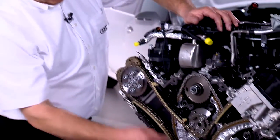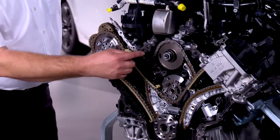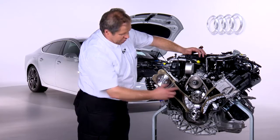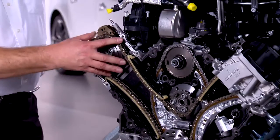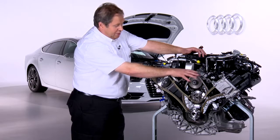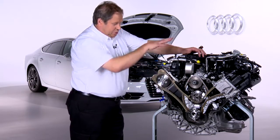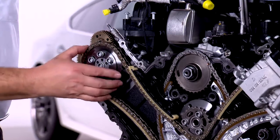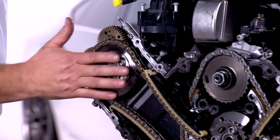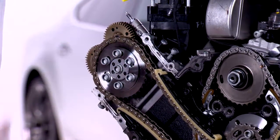Here you can see the chain drive to drive the balance shaft. This is exactly the same as on the other engine. The only thing that is new is the connection to the cylinder head. As we have said, we need more space up here for the oxidizing catalytic converter and the diesel particulate filter. That is why everything has moved down, and that is why this drive is now smaller, although it still has a 2 to 1 ratio as before.